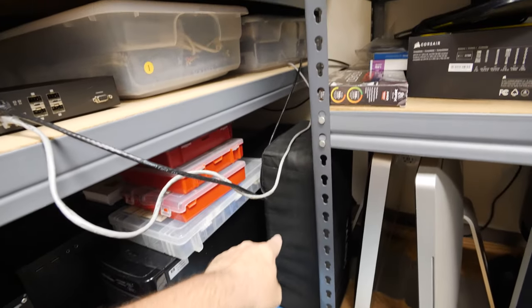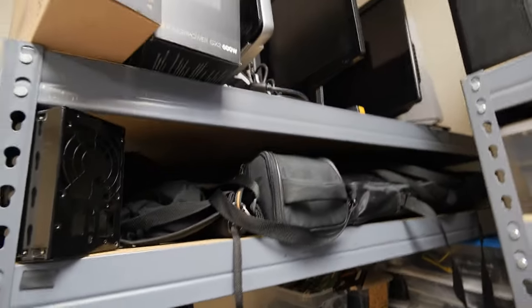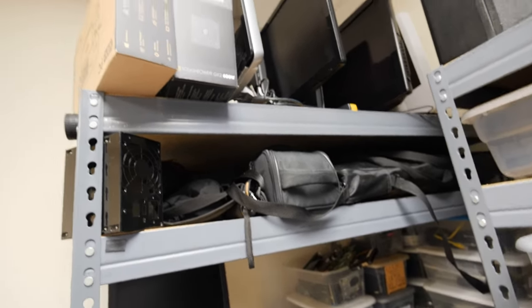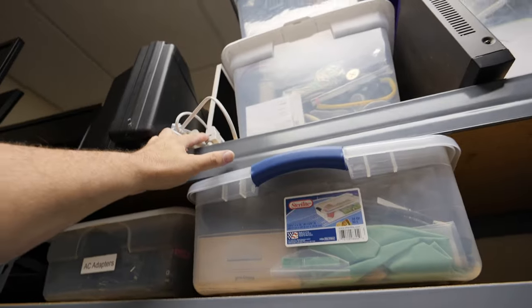Those are my video lights — I haven't figured out where to put those yet. There are various office supply drawers, camera and tripod equipment, production monitors. That is an old VHS camera. This is my shotgun microphone. The lights are just living up there for now.